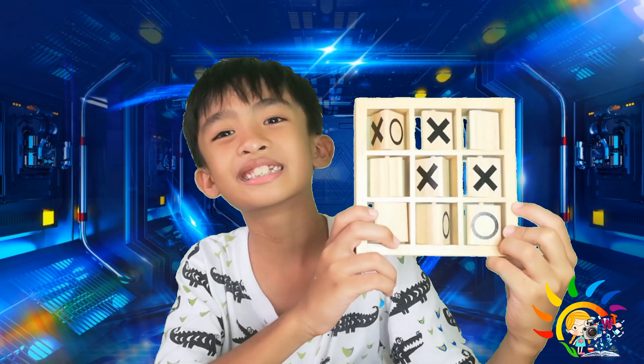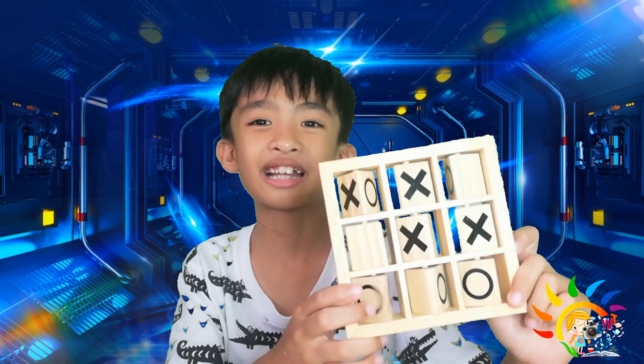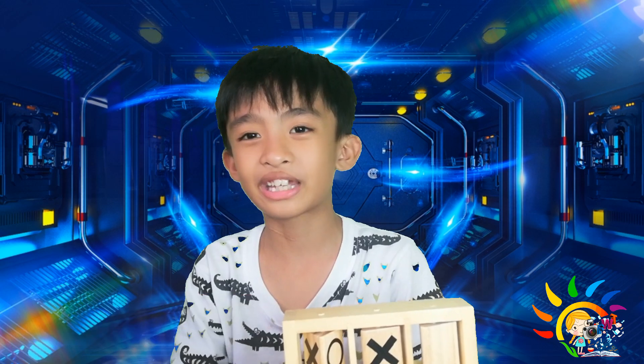Yun na yung vlog guys. Sana na-enjoy nyo. Naroon tayo na minsan ng Wooden Tic Tac Toe. Mag-like and subscribe and click the notification bell.